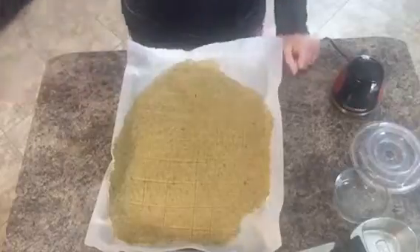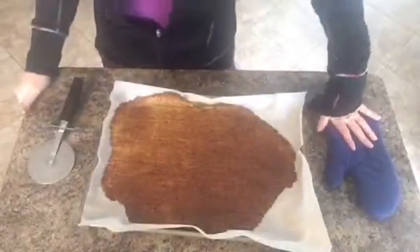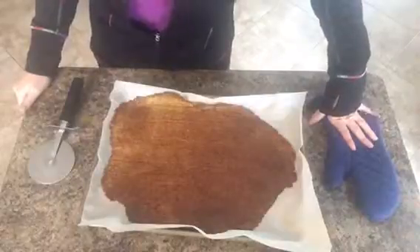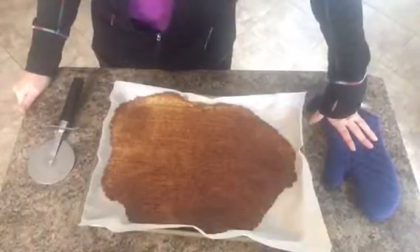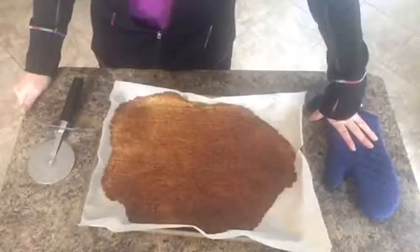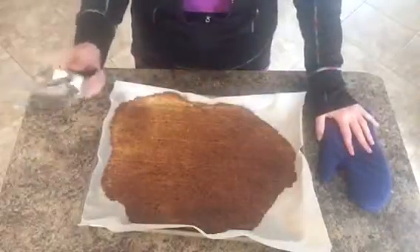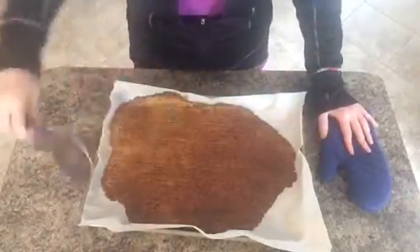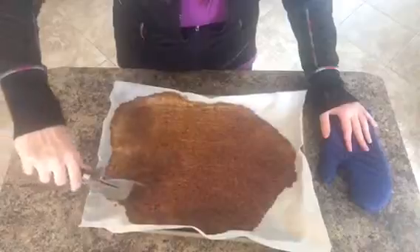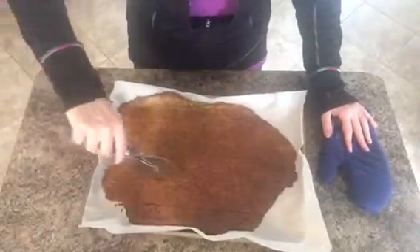All right, the crackers came out of the oven. I bake them at 325 degrees for about 25 minutes or so, until they're kind of brown. They look a little uneven but they're okay. Then I'm going to take my pizza cutter again and, where I've scored them, go ahead and follow that same line.